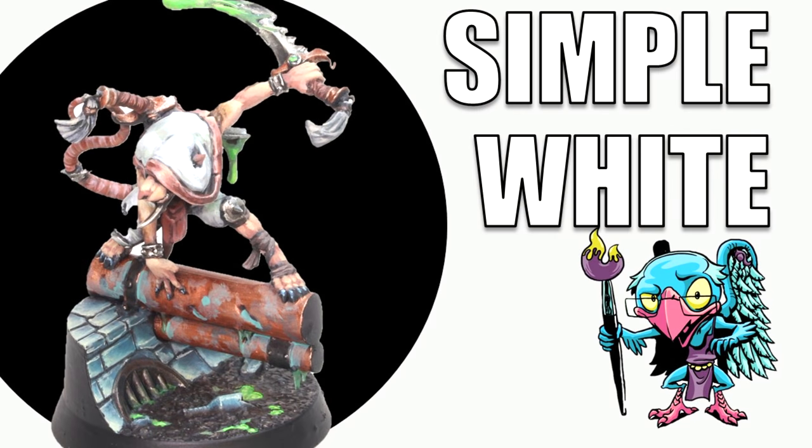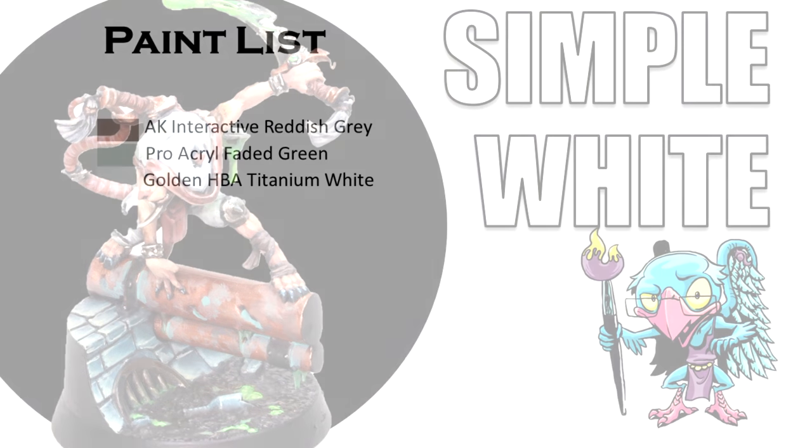Hello everybody and welcome to another hobby cheating video. Today we're going to return to a topic I've covered before but one that I think is ever challenging: how to get good looking smooth white. So let's get into it — Vinci V style.